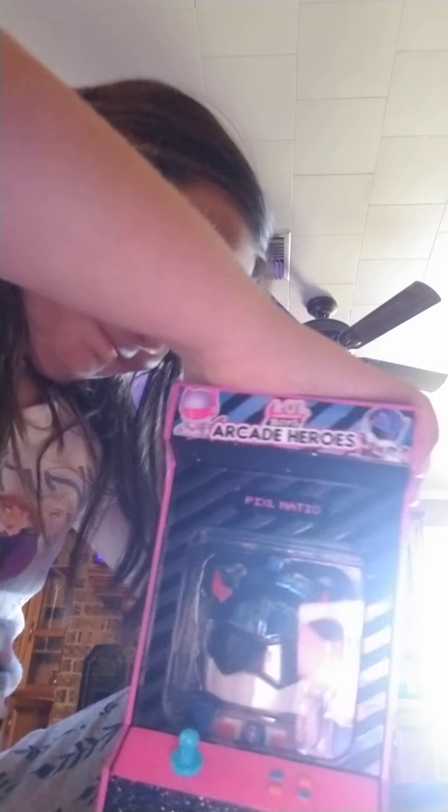Honestly I don't know. I mean you can try it. I'll let you break it. I'm gonna break it. It's so cute. But all you have to do is — what's that one called? LOL Arcade Heroes Boys.